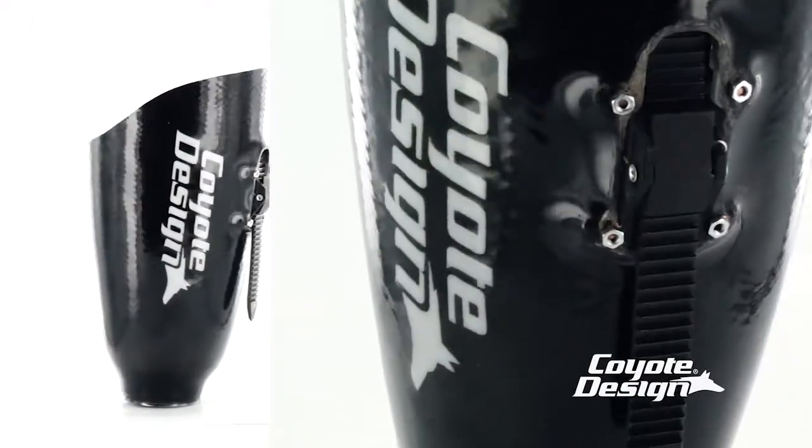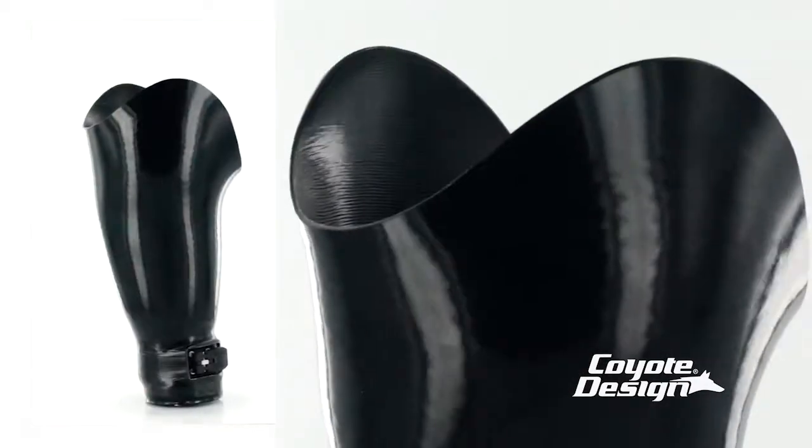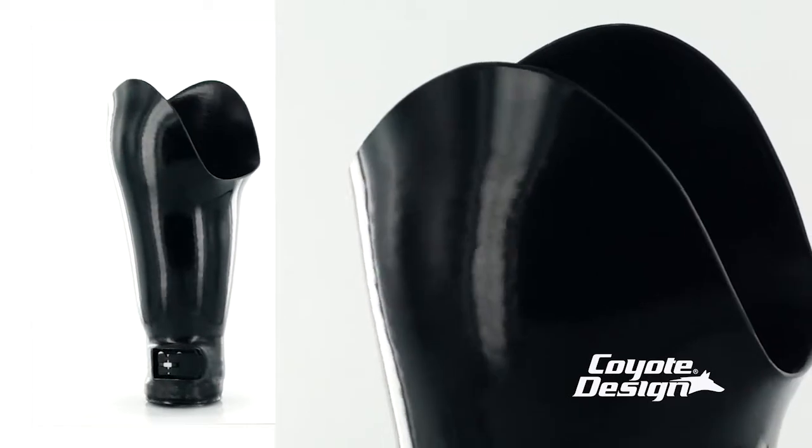In many areas, this material excels over carbon fiber and can be finished easily to have the same high-tech look with smooth edges that take no special attention. This is superior to carbon.